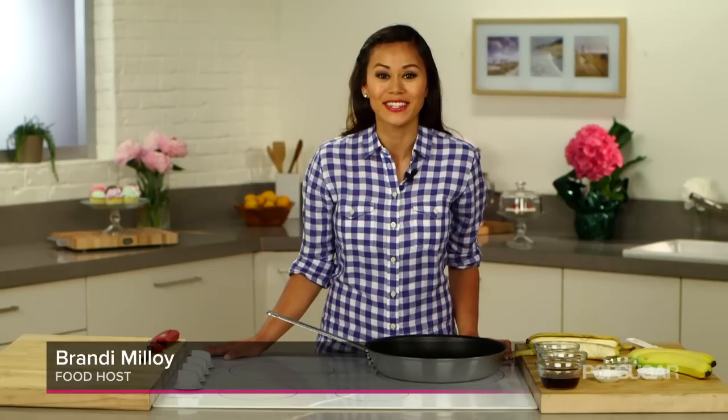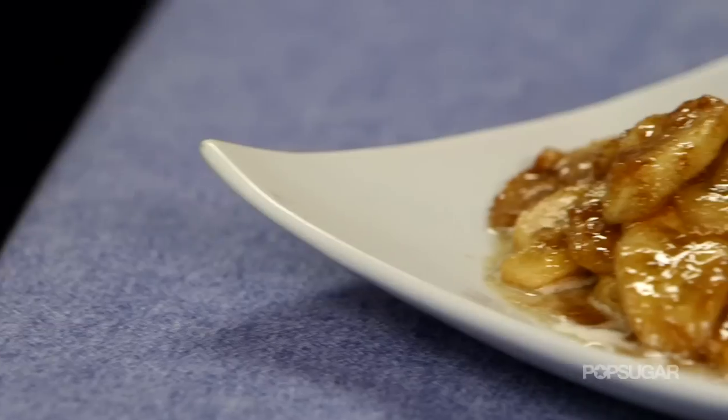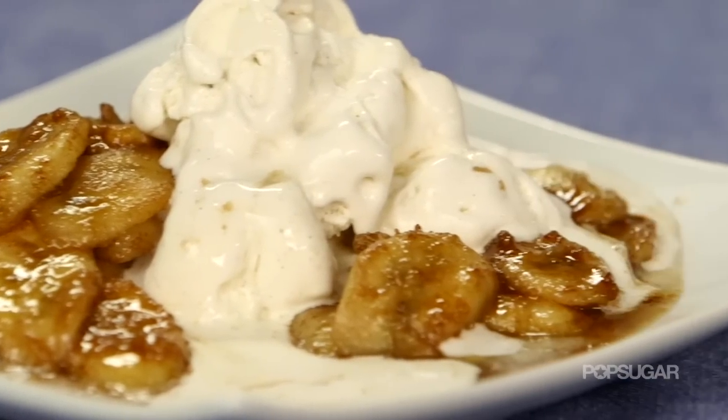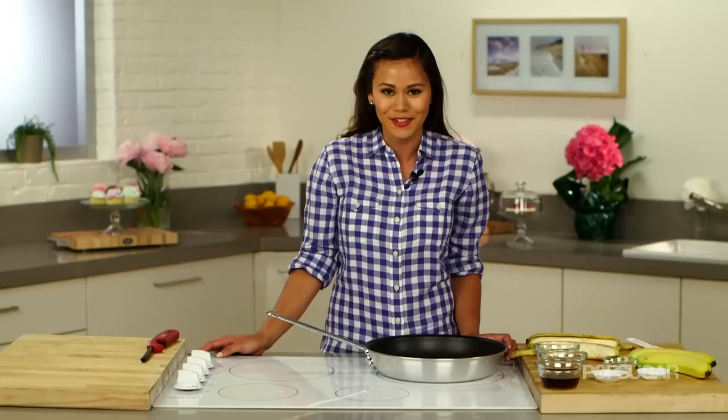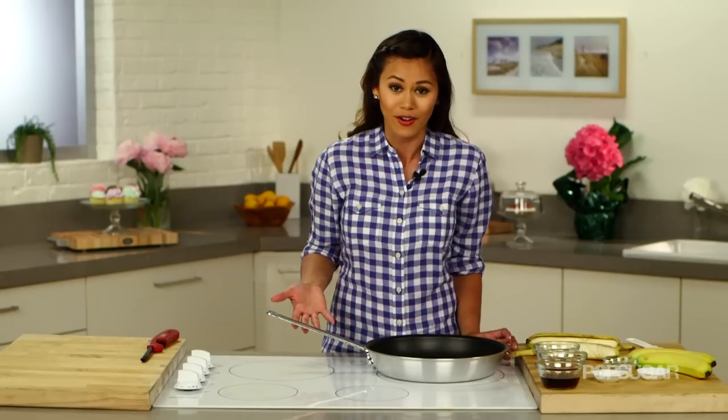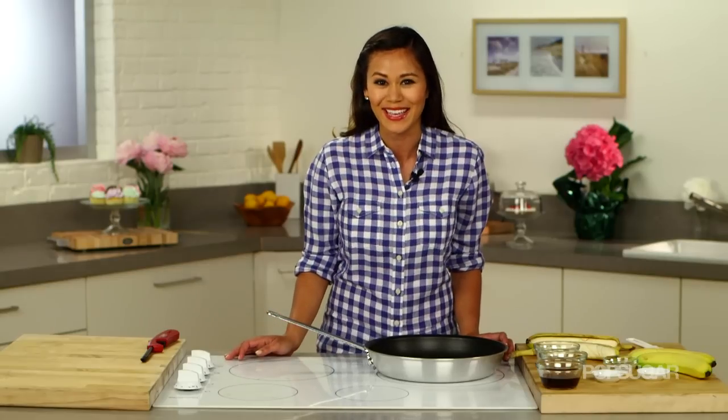You've all heard of Bananas Foster. It's a really yummy dish, a special occasion dessert. Maybe you've had it table-sided at a restaurant where the chef comes out. I recently learned how to make this, and Bananas Foster is really making a comeback, so I wanted to learn. It wasn't as hard as I thought it would be, so I'm really excited to show you how to make it.